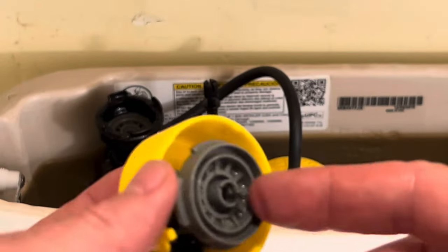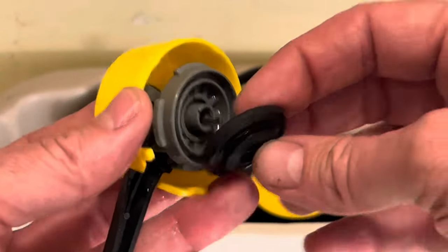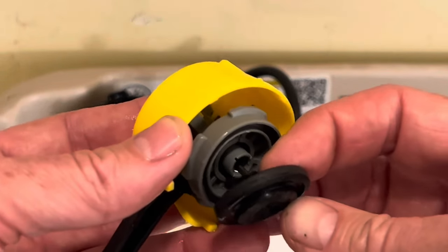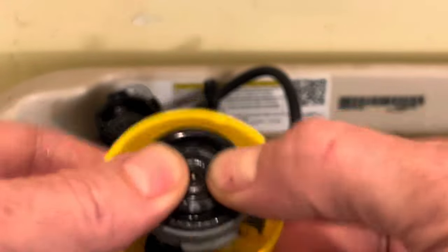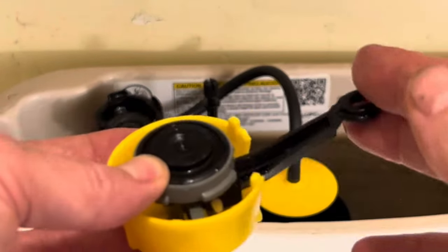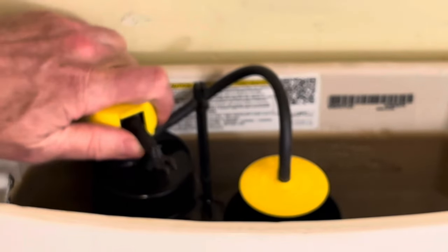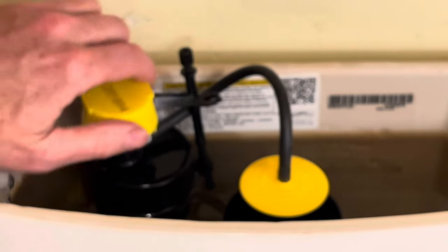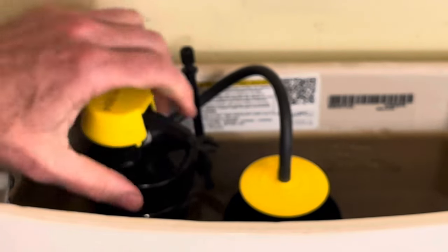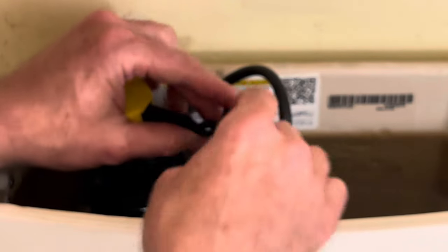Once that's sufficiently cleaned off, there's a little pin here. I just put it back on top of the pin — the pin goes through the little hole. So when you push on it you see the pin go up and down. Then it goes on off-center and you just turn it back to lock it in place, and snap your plunger back on.